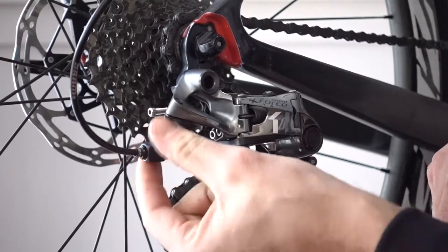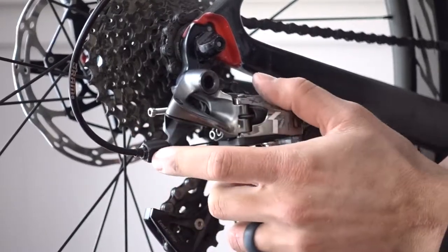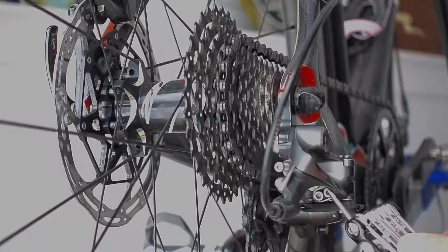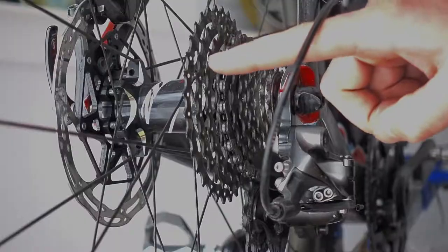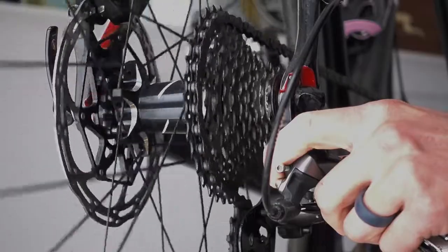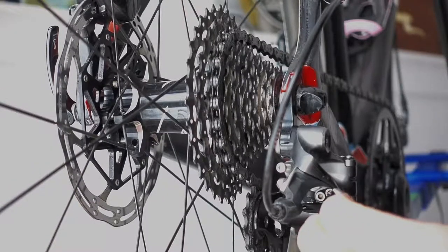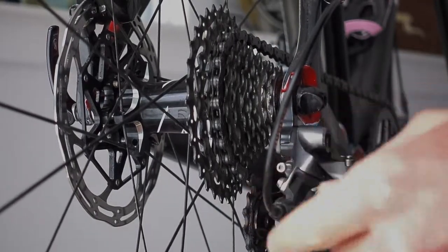I like to get this barrel adjuster about halfway in or out. Now we're going to adjust the upper limit screw, which is this one right here. That's going to adjust how far the chain can go on the cogs. It won't quite get up to the upper cog, so we're going to loosen this upper limit screw counterclockwise just a little bit.